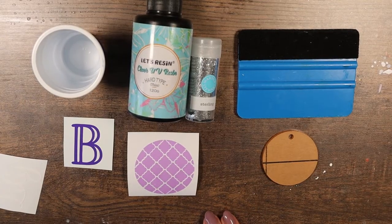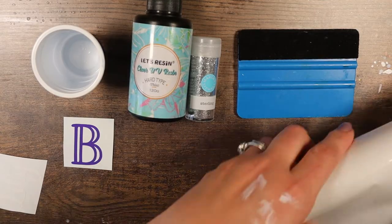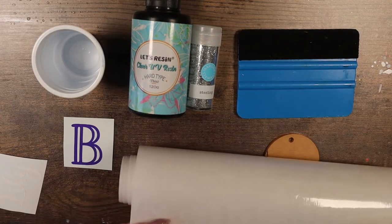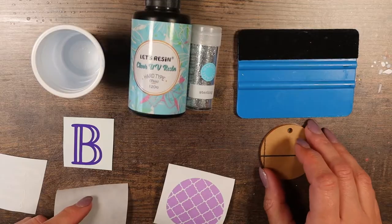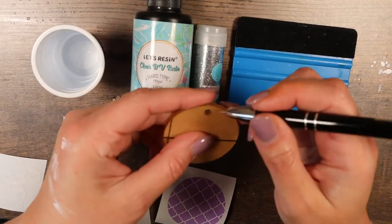This vinyl is from Techcraft Wrap — it's new to me and I really liked it. It almost has a matte finish but it weeds and cuts really beautifully with no issues. For once it actually stuck to the Oracle transfer paper, which has been an ongoing struggle. I bought two rolls of Oracle transfer paper and could not get anything to stick to it, but this stuff stuck just fine.